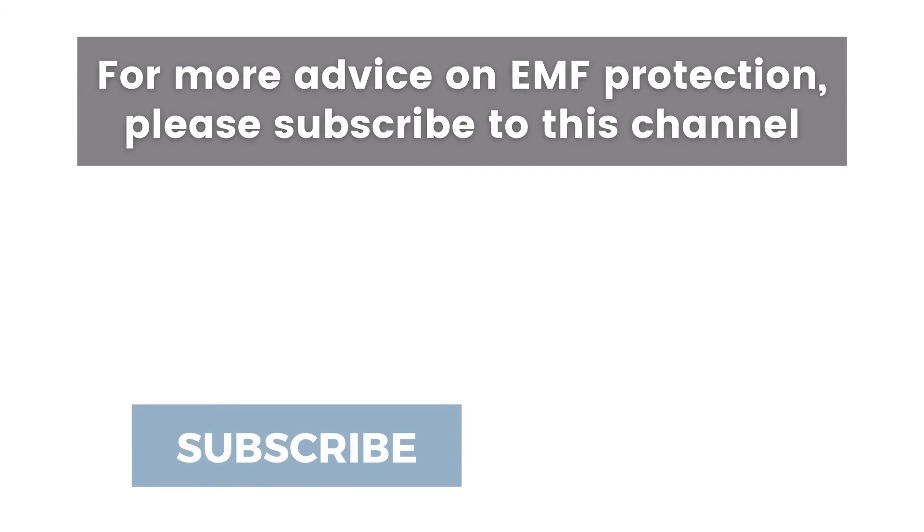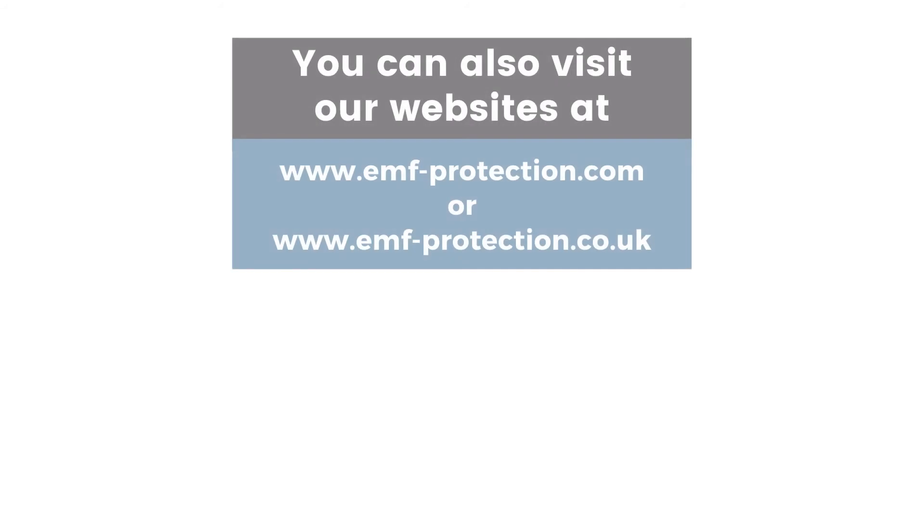For more information and products to help you reduce EMF exposure, visit our website and subscribe to this channel.